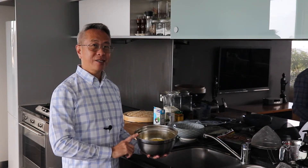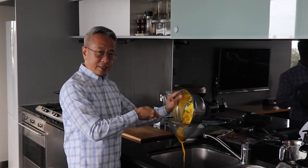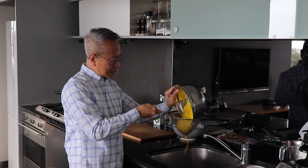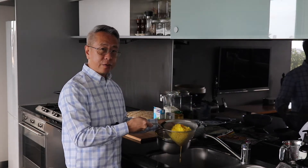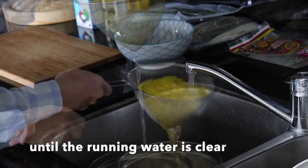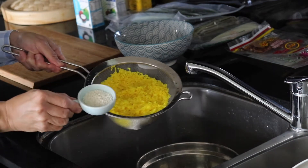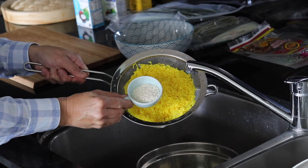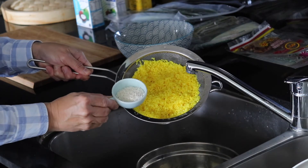I just pour it out — as you can see it's very, very yellow, and the rice is now yellow in color. You want to rinse this through running tap water. That's the rice before and after. As you can see, before it was almost chalk white, and after soaking with the turmeric, the rice has turned yellow.